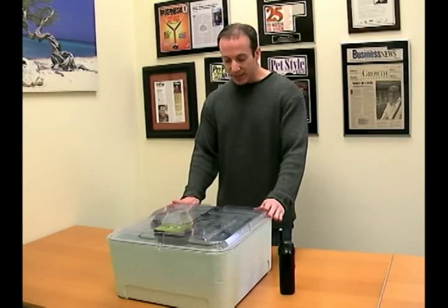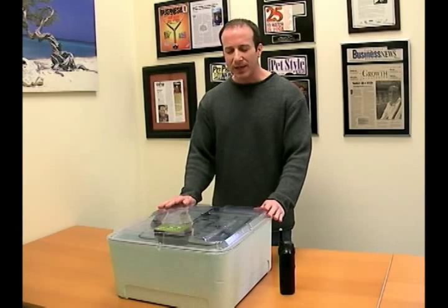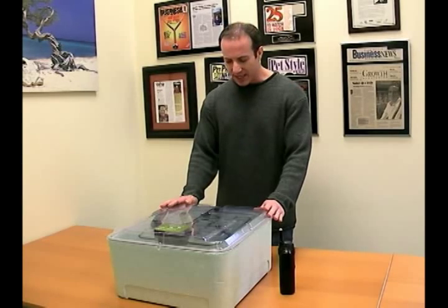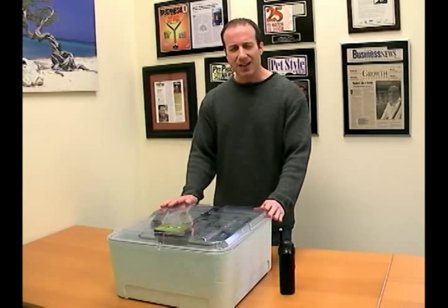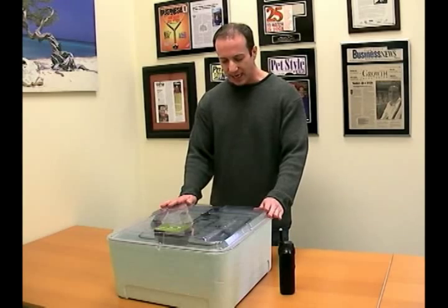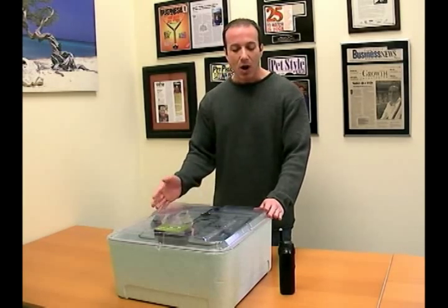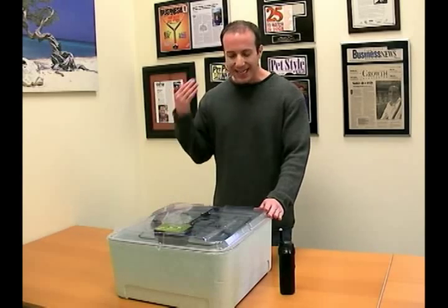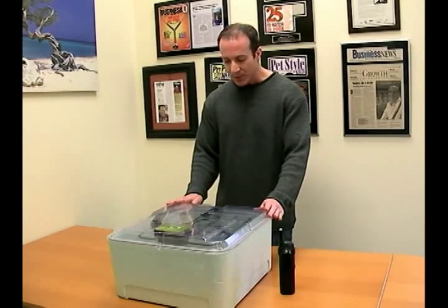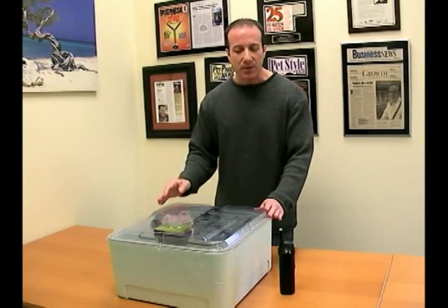Andy, I'm really curious about this incubator — it's so different. We're really impressed because it's got a lot of features that we haven't seen in reptile egg incubators before, especially the proportional thermostat, which I really love. Can you tell me a little bit about what makes this incubator so special and what kind of testing you did?